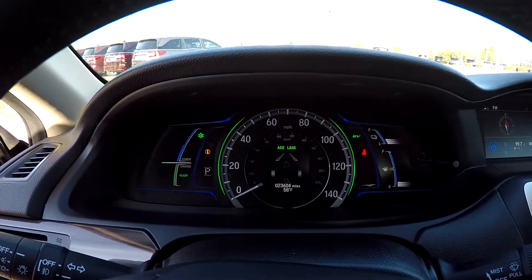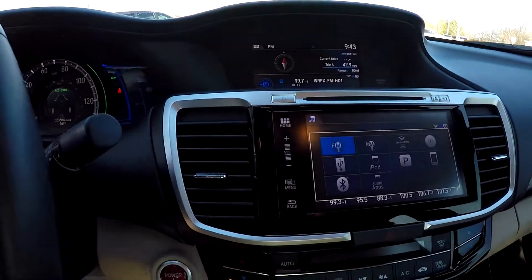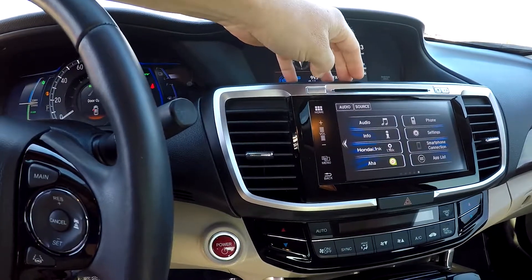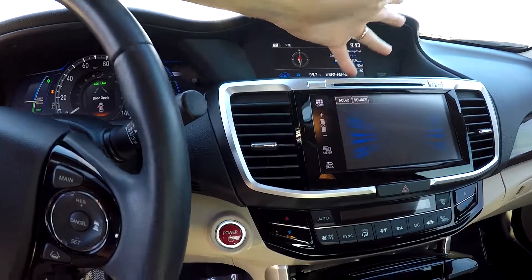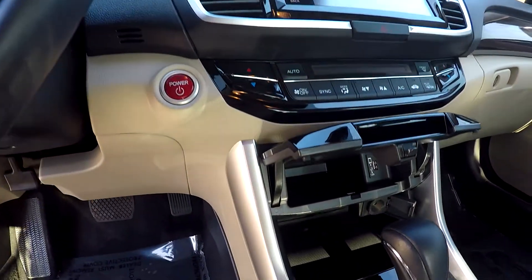Mileage is 23,604. You've got your information display on the dash and your touch screen here with AM, FM, satellite radio, Bluetooth, and Pandora. Going back to the main screen, you've got all of your information with multiple settings — all touch screen.